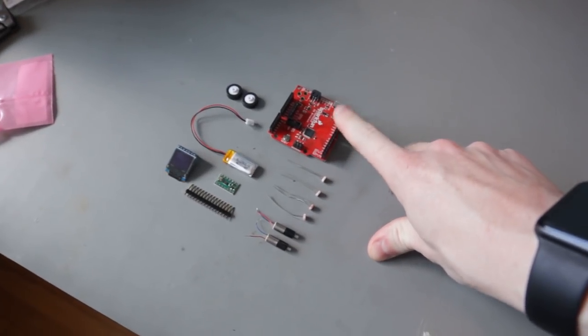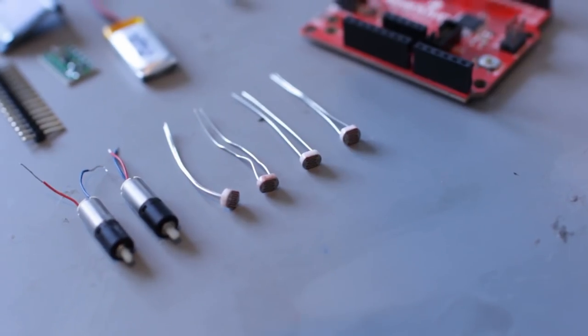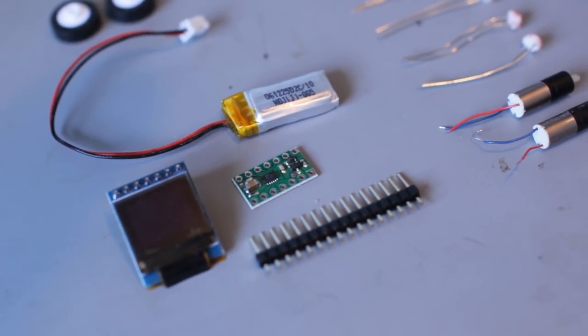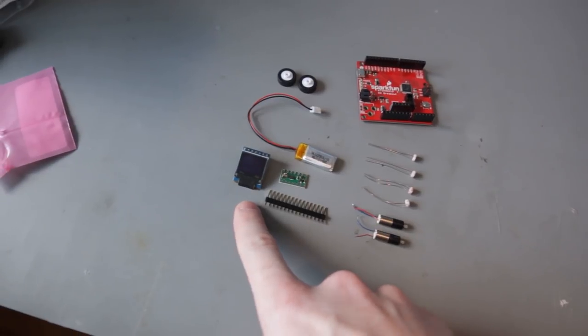These are the basic components we need to get the robot tested beforehand, before we start making any schematics. You want to make sure that the pinouts are going to work — even though you can read the documentation, you just want to make sure everything works before you start making the circuit board. We've got an Arduino — this is actually a SAMD21 SparkFun board, the microcontroller I like to use. These are some photoresistors for detecting light, two motors, a motor driver — the DRV8835 — a little board from Pololu, a battery, wheels, and I may put an OLED screen on it to display some information. I'm going to connect all this to a breadboard and test it out before we make any schematics.